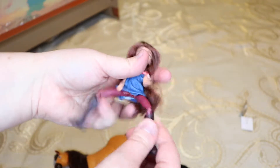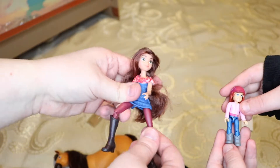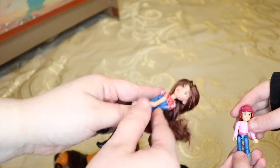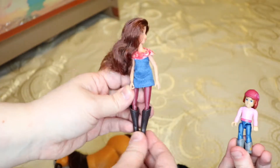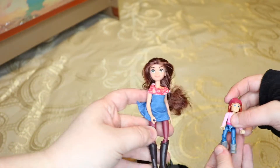Oh wow, she's really articulated too. She bends at the knees, her legs can open so she can ride the horse, her shirt can come off - it's velcroed on - but not her pants. Boots? Maybe? I think the boots are stuck on. Kind of like this little American Girl doll Lego set.